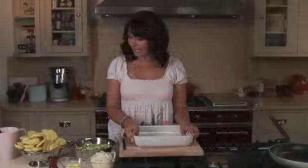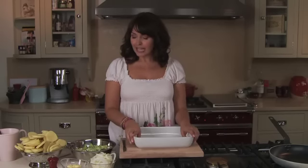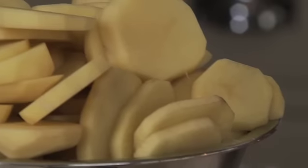Hi there. Today's recipe is a very easy, very tasty one: boulangerie potatoes. I'll just talk you through the ingredients. We've got Albert Bartlett rooster potatoes, obviously.